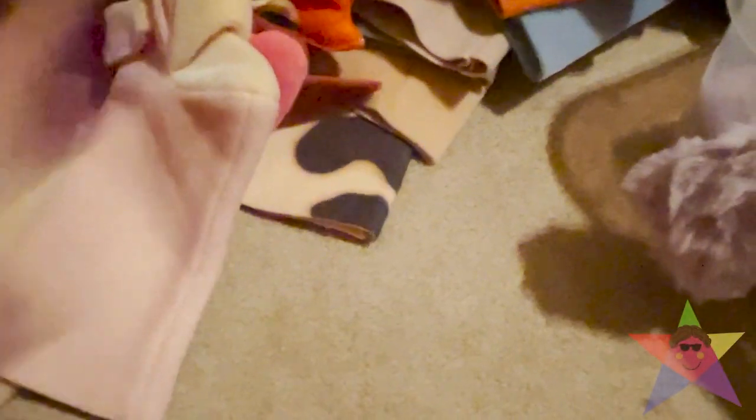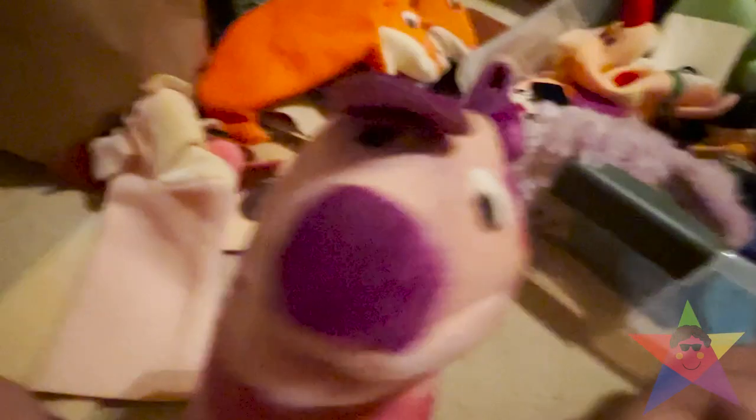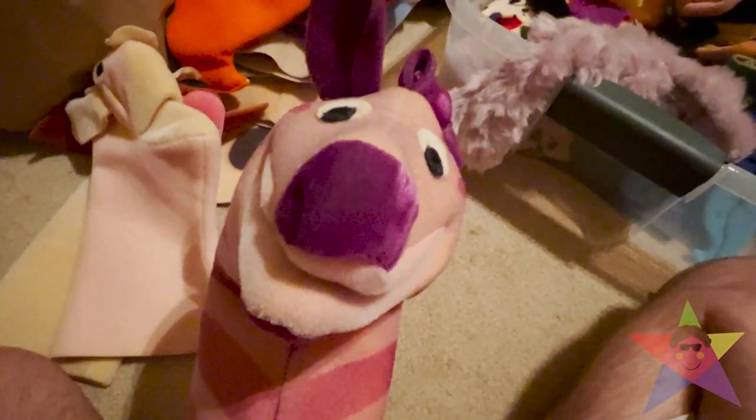Before I introduce this next one, here's a question I want to ask: Four Seasons, anybody? It is the Zebra — Monet. This is actually kind of tearing off a little bit too. The only problem is the mouth. The rest of it is doing okay. Most of these are really wearing down due to old age.